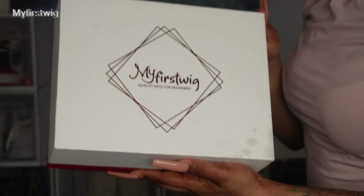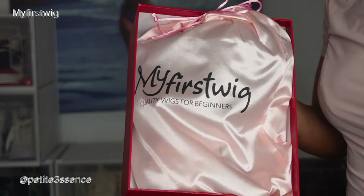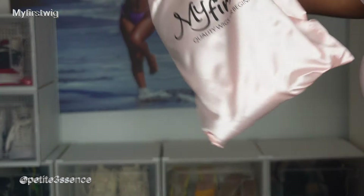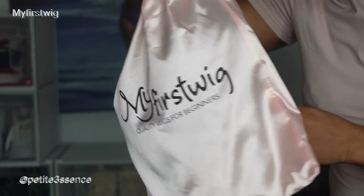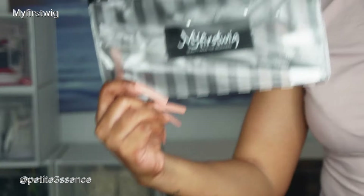Welcome back guys. I'm here with my first wig. I opened the box and I have the drawstring bag here, which we're going to get into. I also got a goodie pouch.